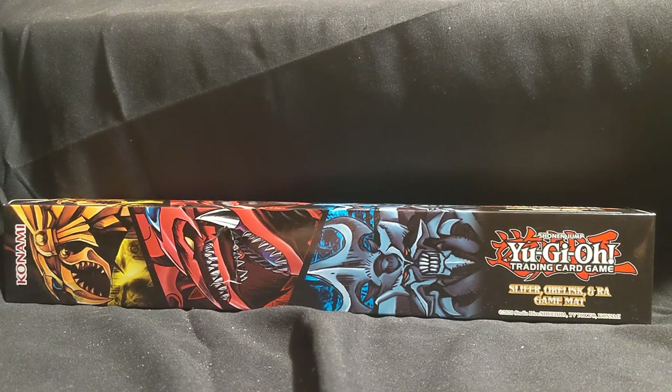Excuse the distraction of me talking, but here I am making another review video. And speaking of review videos, if you guys have not checked out the Slifer the Sky Dragon structure deck, check it out. It's one of those greatest things I've liked to upload.